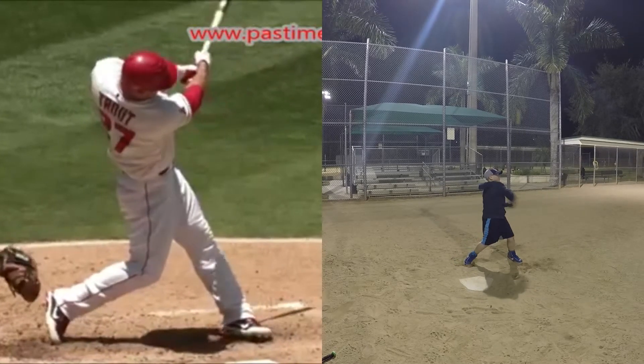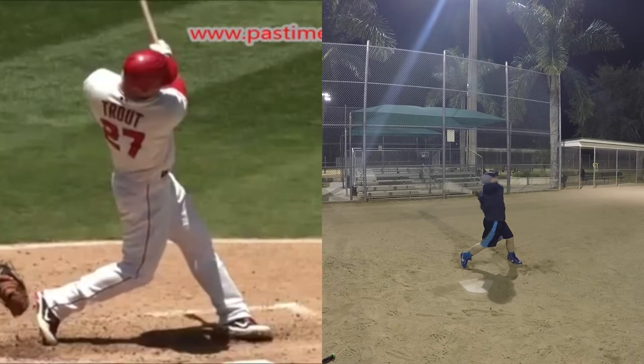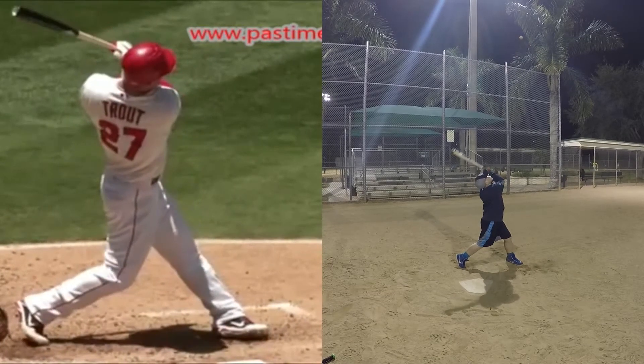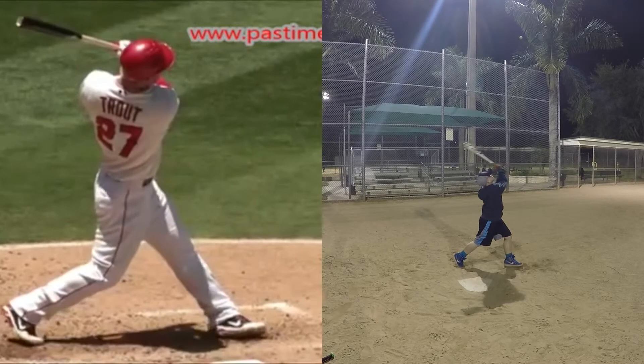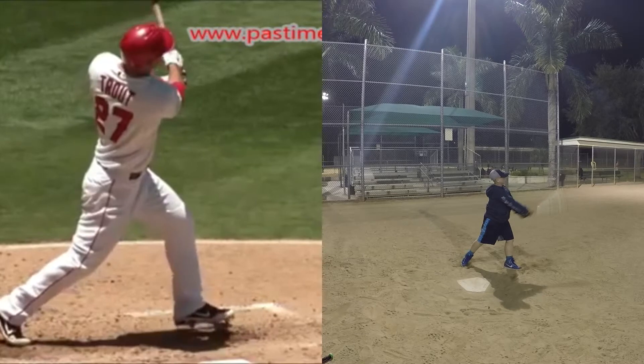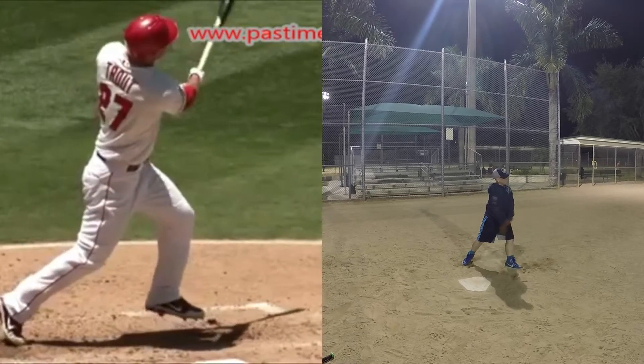And look how high he finishes — we're pointing the bat to the outfielder, and we finish. And then eventually we'll release, which will be a big deal. Now, he doesn't release because he's got so much upper body strength. But the next one you're going to see Ken Griffey, which is probably even better than that when we talk about that swing.